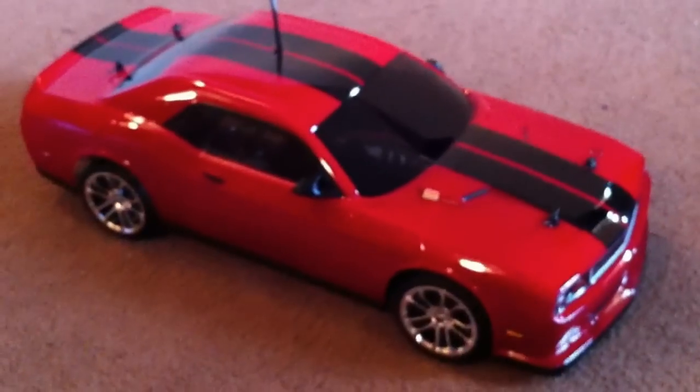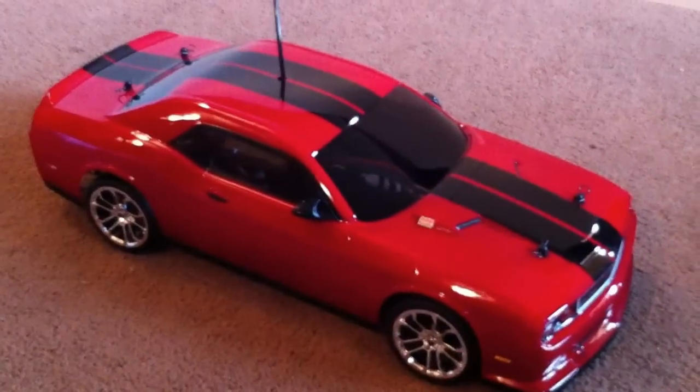One day I'll go out there and run it and let you see it in action — the 2012 Dodge Challenger SRT. Pretty sure it's the first hobby-grade one on YouTube. Later.